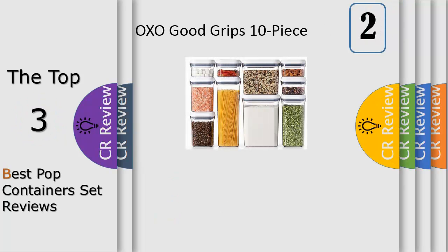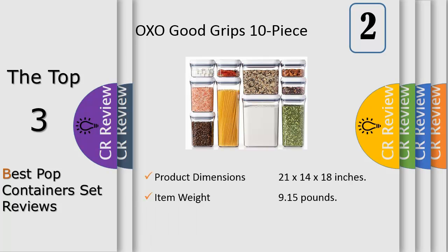Number 2. OXO Good Grips pop containers are airtight, stackable and space efficient, making it easy to keep your dry foods fresh and your kitchen organized. For a true airtight seal, just push the button — it also pops up to serve as a handle for the lid. Designed for modular stacking, pop containers' square and rectangular shapes make the most out of any storage space, no matter how tight.